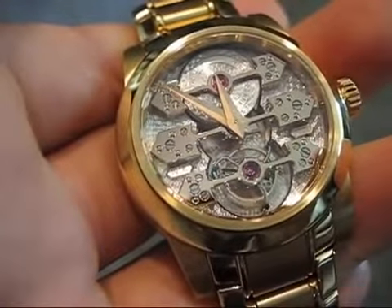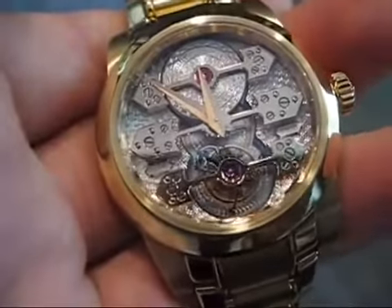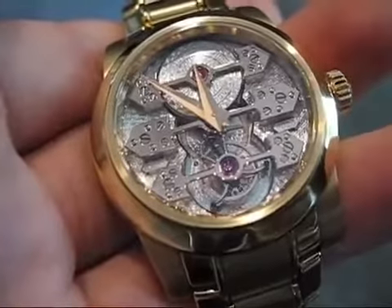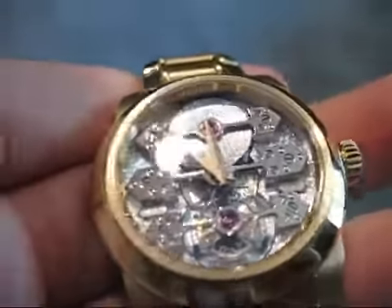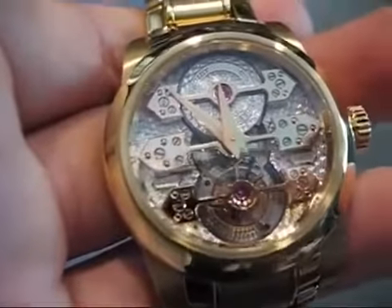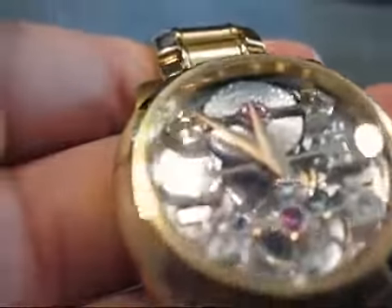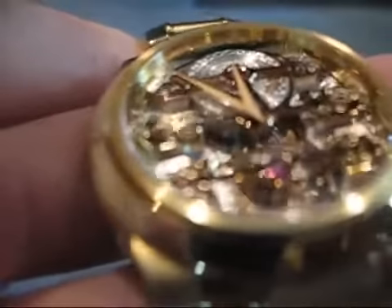Here we have the Girard Perregaux tourbillon under three golden bridges. You can obviously see the tourbillon at six o'clock. One of the really cool features about this watch is, if you look at it, it looks like a manually wound watch. You've got the barrel up here at twelve o'clock, but actually underneath that, if you can see, it's actually an automatic.